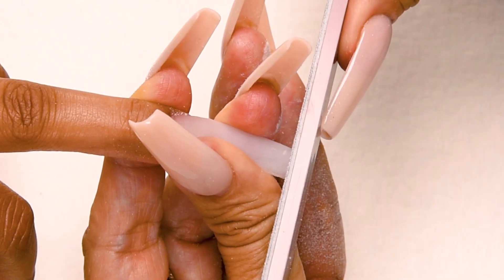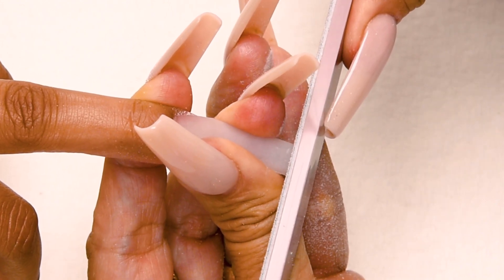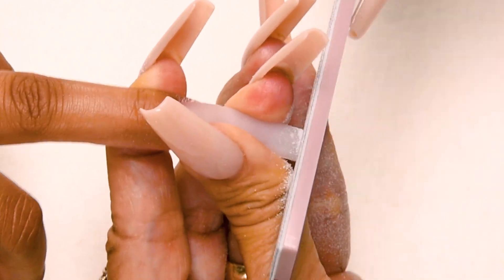Step number three: shape the tip of the free edge. This is going to be a square, so I hold my nail securely so it doesn't wobble, hold my file straight up and down, and go straight across to get my square.